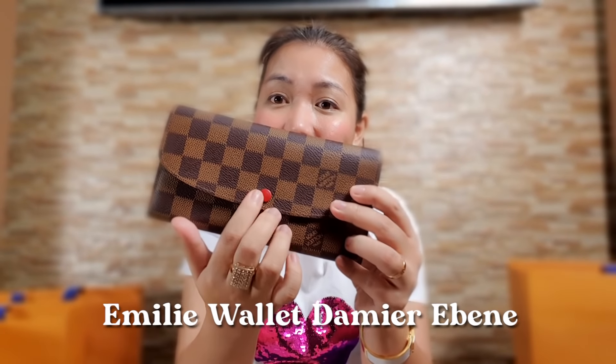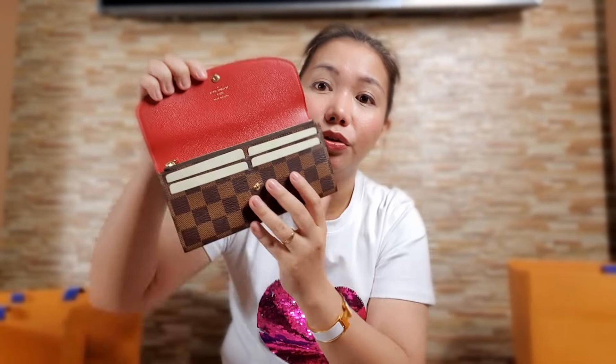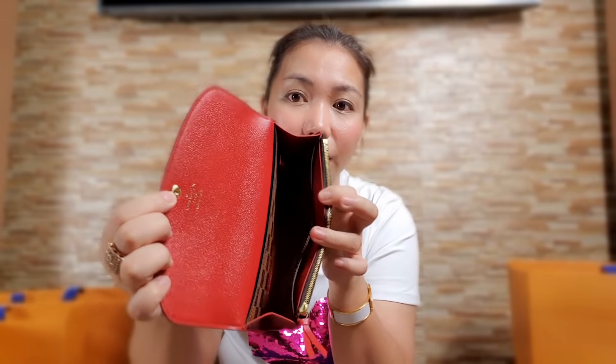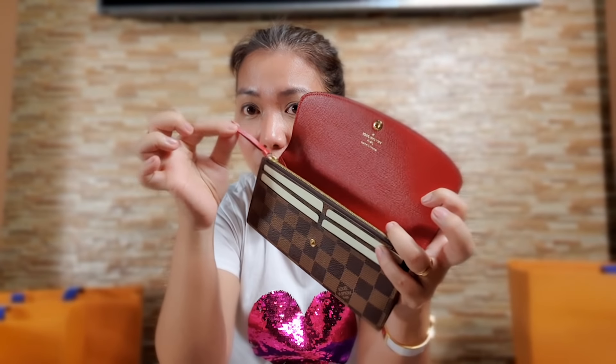This one is in Damier Ebene canvas, and the button is color red. Inside the color is also red. Same four card slots in the front. Here it is inside, and the back is plain. This is the zipper pull.